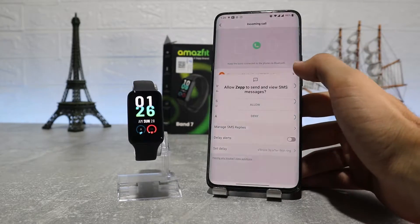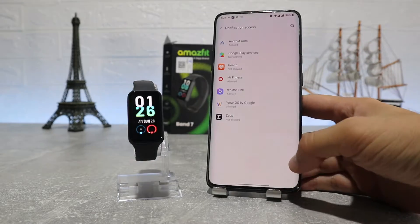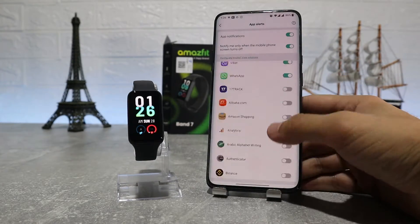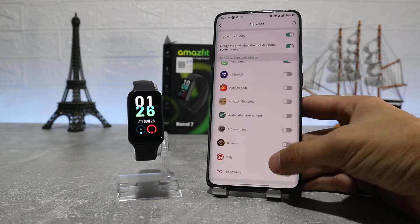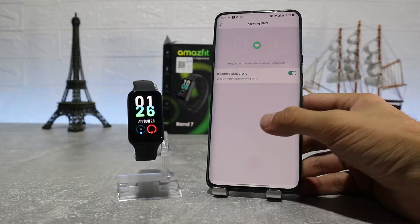Next is notifications for incoming calls, app alerts where you can choose which apps you want to get notifications from, standing reminder, incoming SMS, and goal notification. On this page you can customize these one by one, so look carefully and see what options you want to turn on or off.